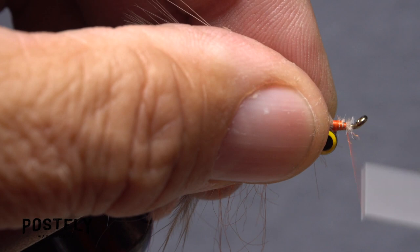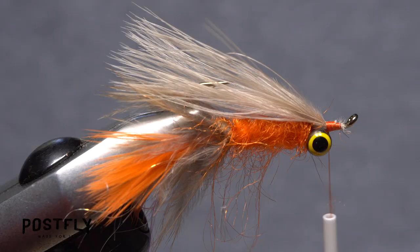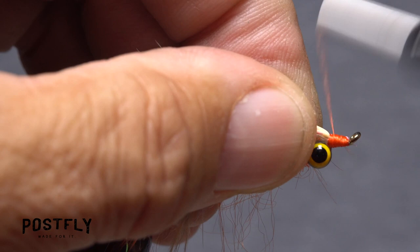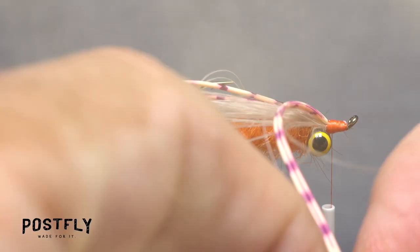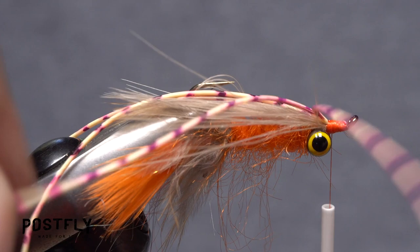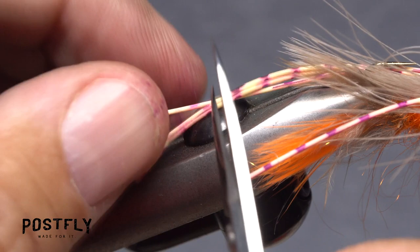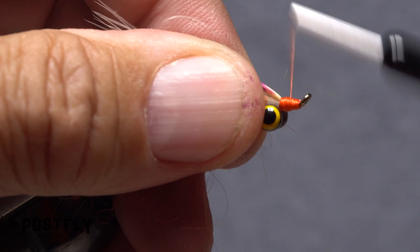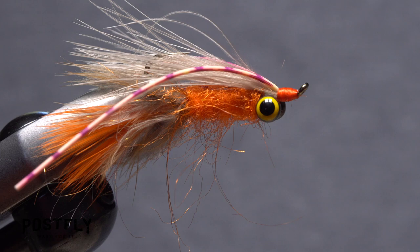Continue taking thread wraps to cover up any remaining butt ends and build a smooth base for the barred rubber legs that get tied in next. Get hold of two of the rubber legs and fold them in half. Anchor the fold to the hook shank in front of the eyes, then take firm wraps of tying thread to compress the rubber and build up a neat little head on the fly. Separate the rubber legs into four strands and trim them so they're just slightly longer than the tail of the fly. Go back to the head and continue taking thread wraps to build it up. Once the head is nicely formed, complete a five or six turn whip finish, seat the knot well, and snip your tying thread free.